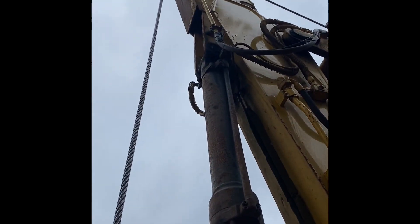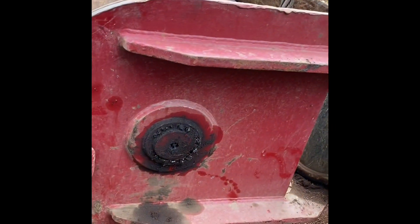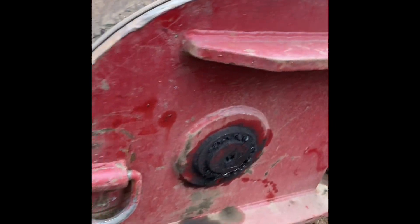Grease these every day — top one, this one. They don't move fast but you put some weight on them, so grease them every day.